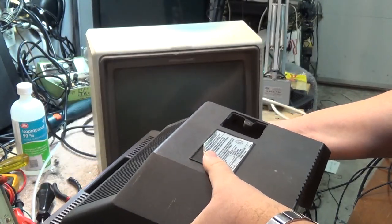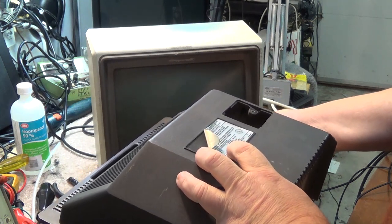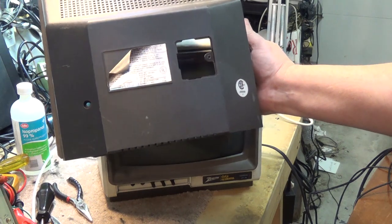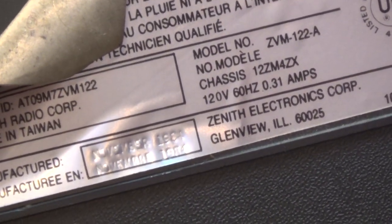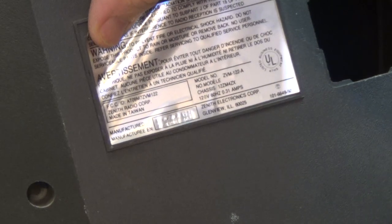This is pretty old. I can't even read the date on this thing — probably 1981 maybe. Let's see if you can see it with the camera. It's 84 maybe — November 1984. I didn't even know where this thing was made; made in Taiwan.